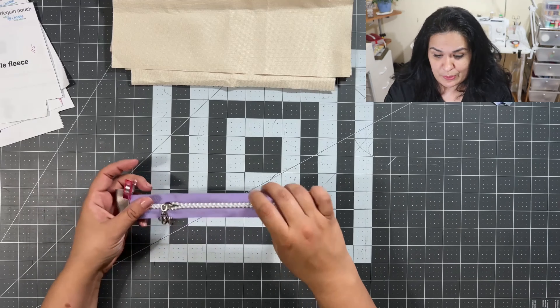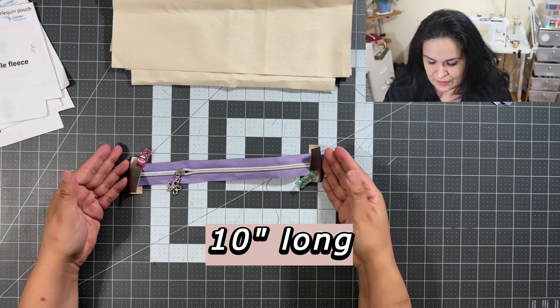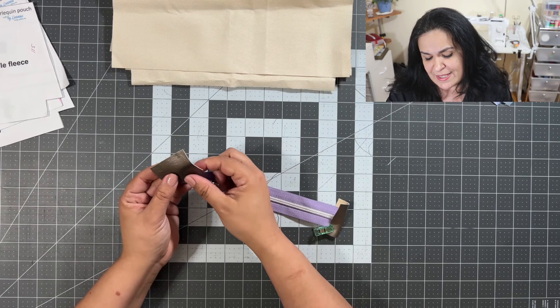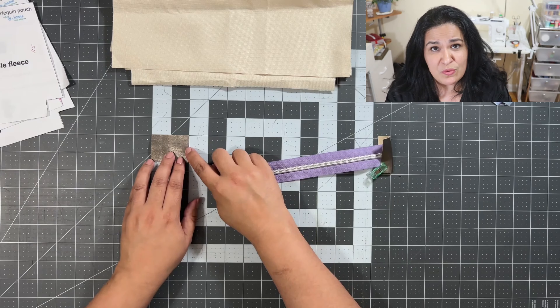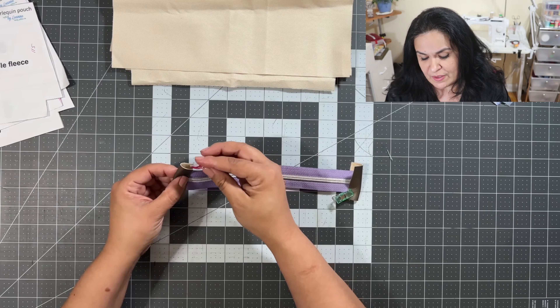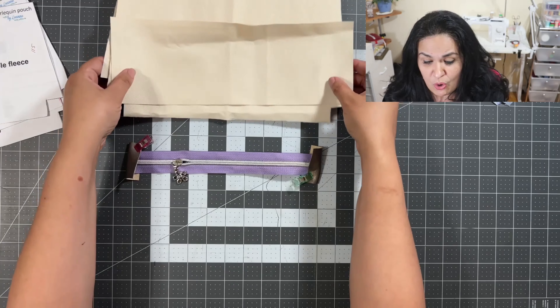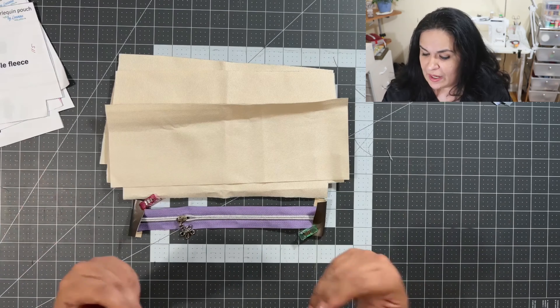For my zipper, the bigger bag takes a 10-inch zipper. I'm going to use some scrap fabric from my vinyl as my zipper ends, and those are two inches by one and a half inches. That will work perfectly. These are all the materials — let me get my D-rings and let's get started.